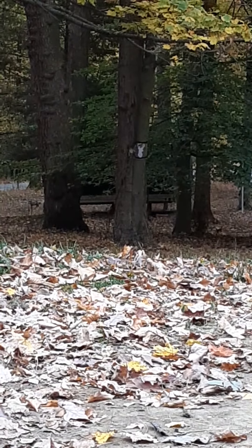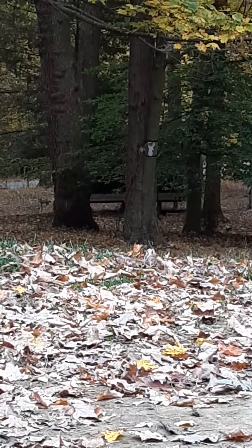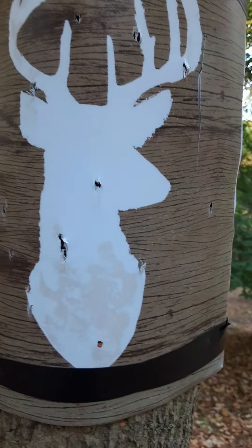You guys can still see him. I'm probably going to keep on shooting for a little bit longer and then we'll go check out the target. I was near the side of the tree. Now I know exactly where I shot him before and I know exactly where I'm going to shoot him now. I'm going to go check this out right now.